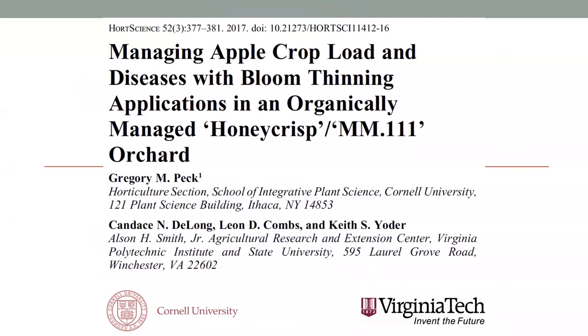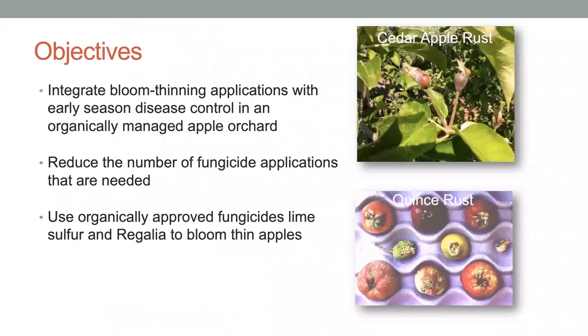This is a project looking at combining different materials in organic production for both crop load management and disease management. Many of the products used for bloom thinning have disease management aspects to them. We're seeing whether we can justify their use as fungicides or disease control materials, and also whether we can get double duty—both managing crop load and managing diseases with them.